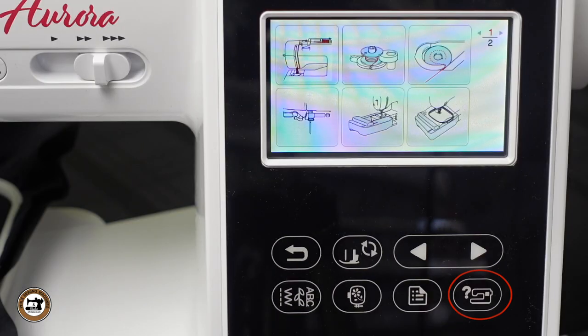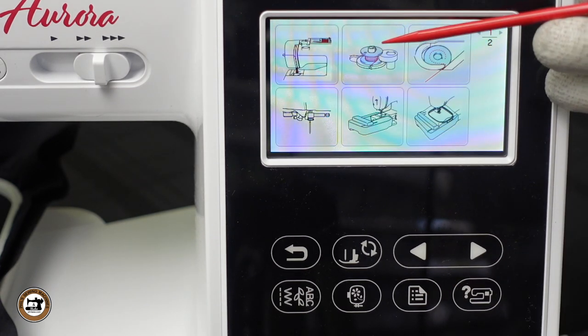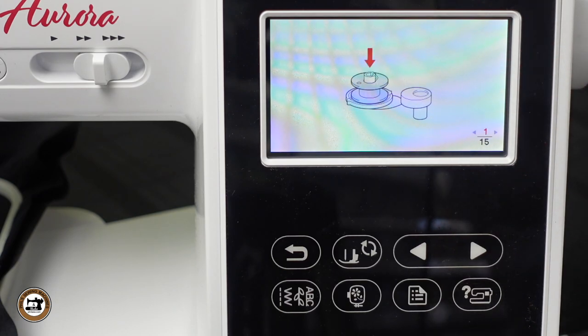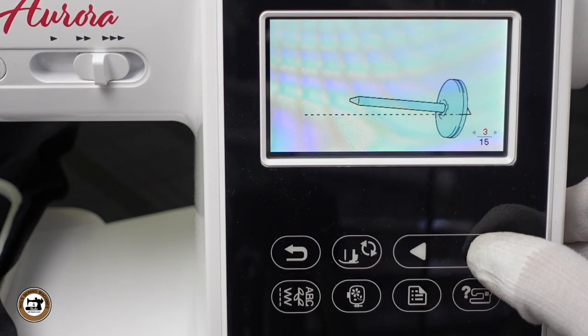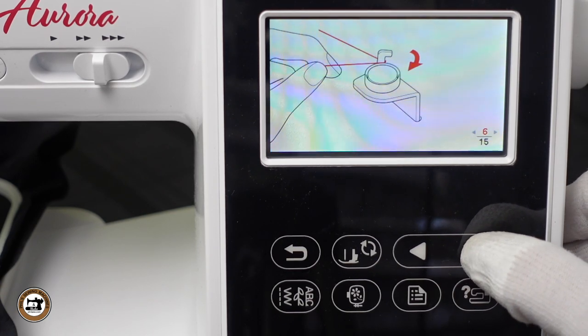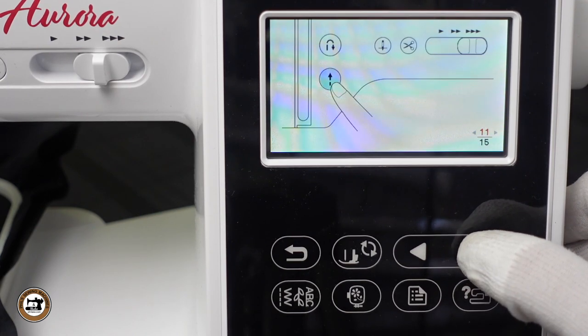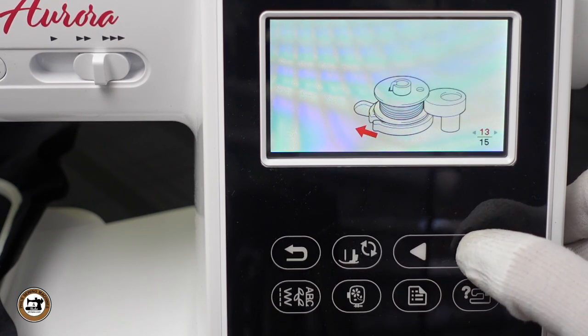The last feature I'll show you today is the built-in help screen. There are eight different help topics. Take a look at the one that shows you how to wind a bobbin — it shows there are 15 steps to winding the bobbin and goes through it step by step. That is very handy and so useful when learning your machine.